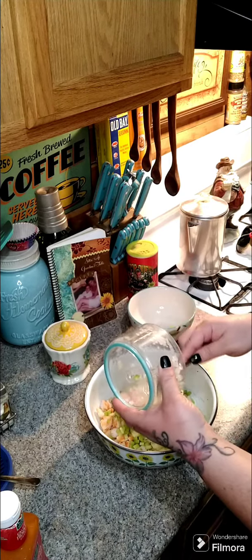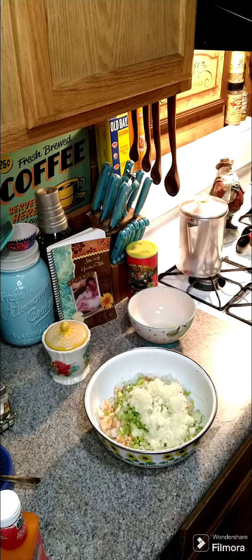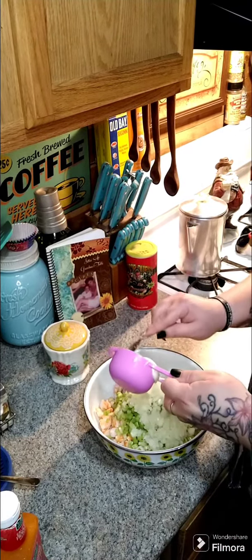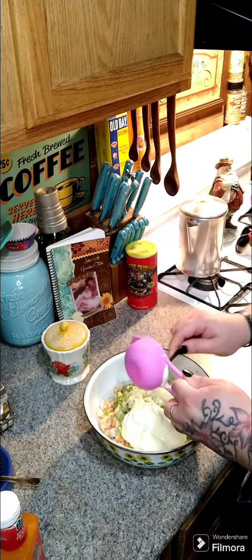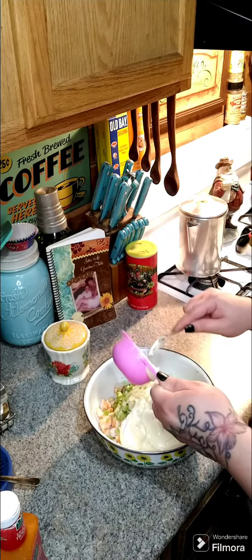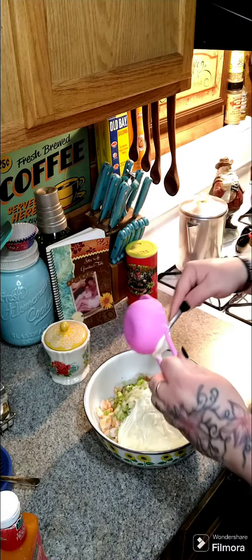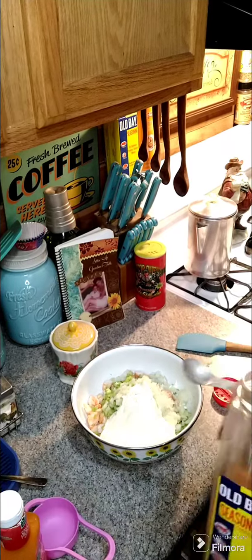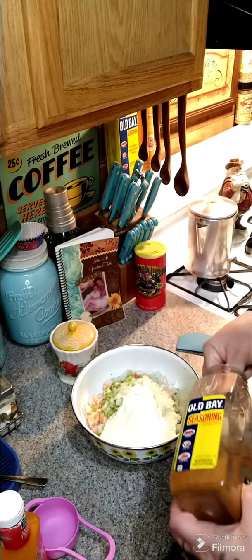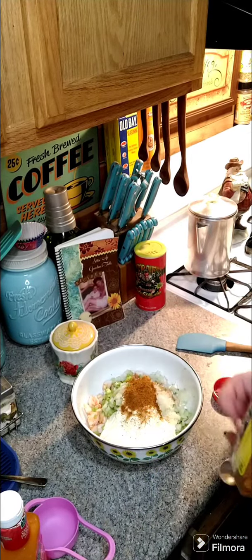Now we're gonna need a half a cup of mayonnaise — let's add that in. Then we're gonna add in about two teaspoons of Old Bay seasoning. Let's add in those two teaspoons of Old Bay.